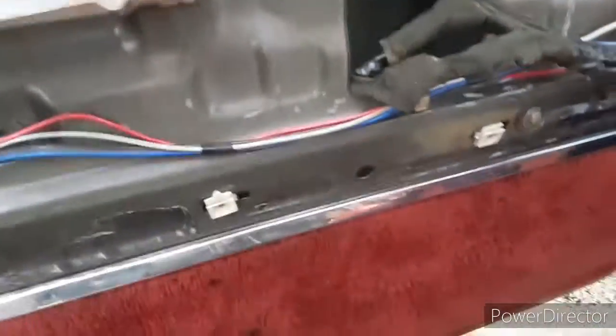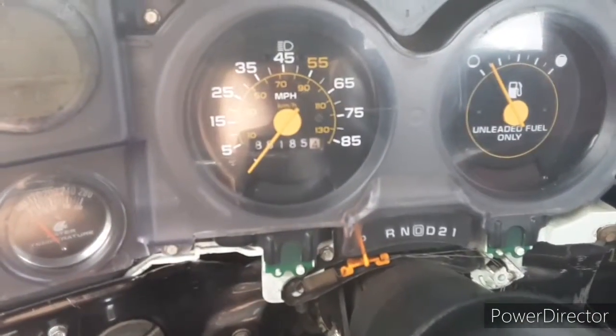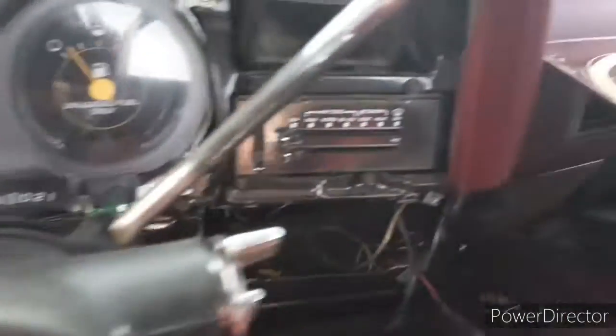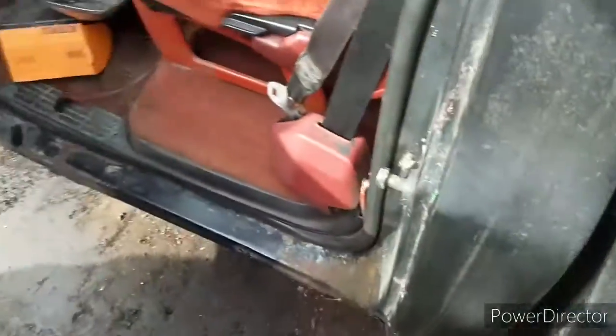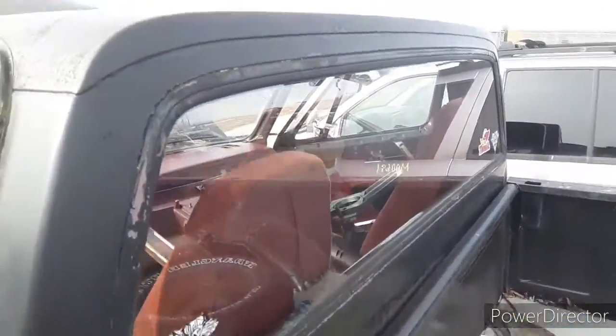It had power windows and power locks. Shows 88,000 on the odometer, but the back of the sticker says 187, so I assume she's got 187,000 or 287,000 miles. It had air conditioning, overdrive, and someone replaced some gauges at one point. Here's its final resting place.